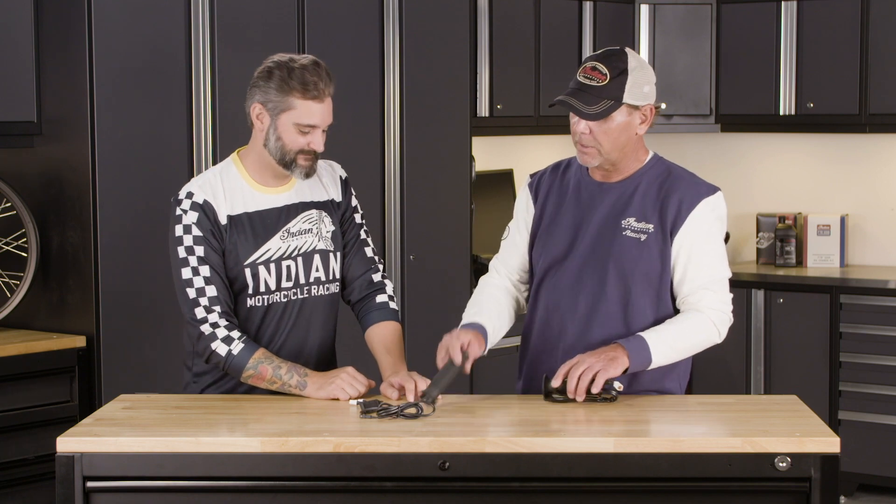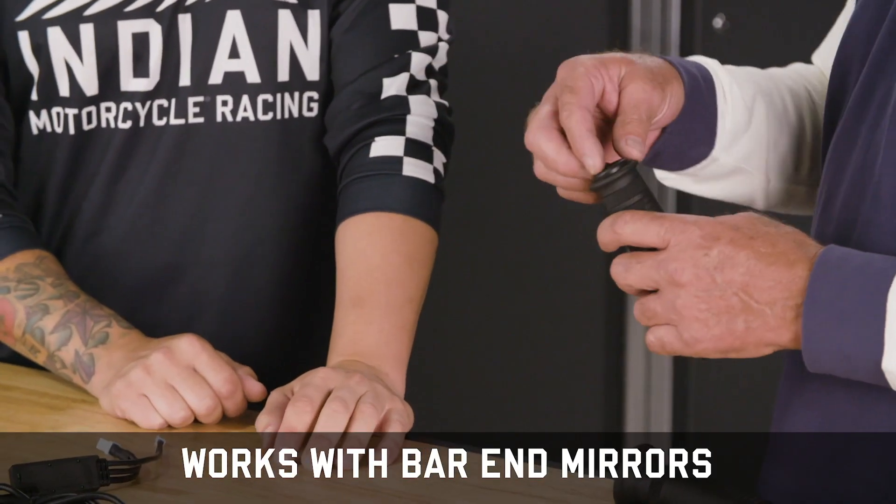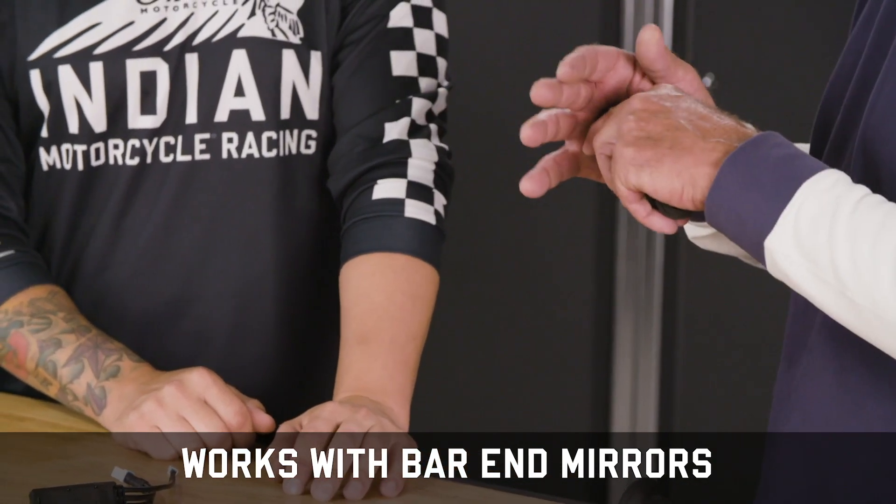The other cool thing about these is they have a plug on the end, but some people like to run the bar end mirrors. You simply pop this plug out, put your bar end mirrors back on, and you go.